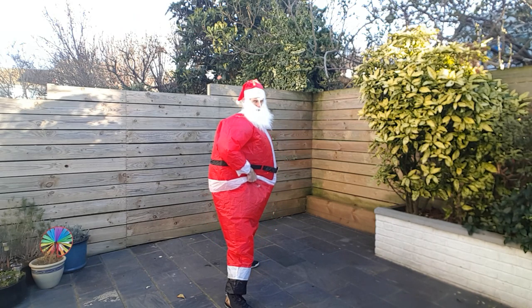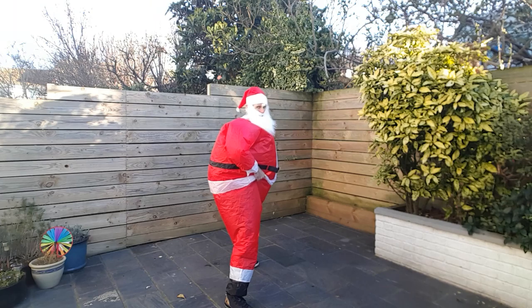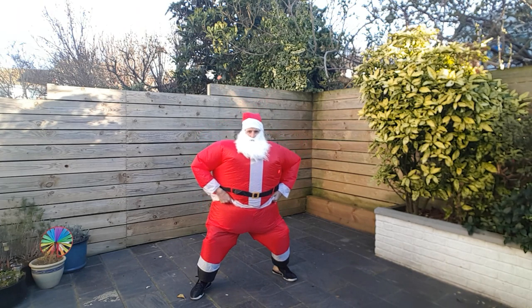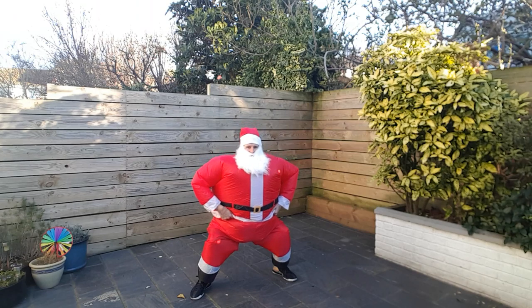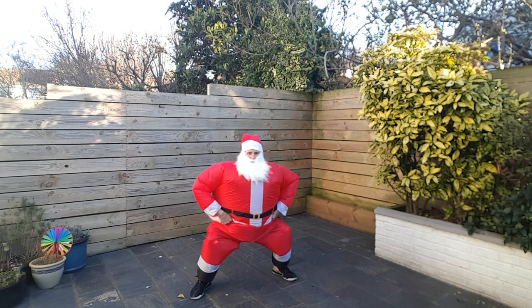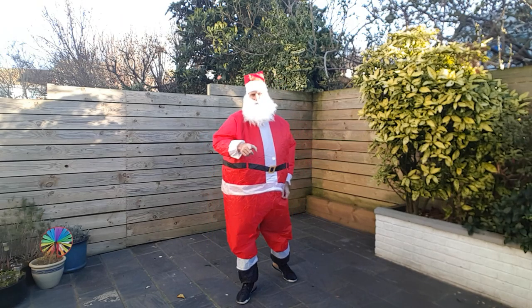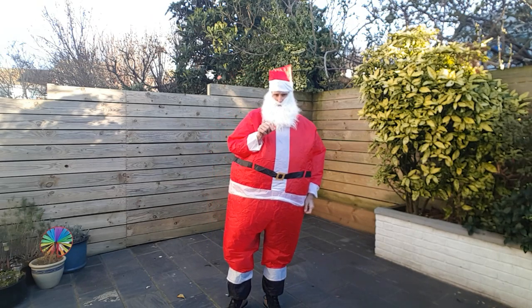All right, one more. Ready? Let's go. Come on. I'm going to face you for this one. Let's get down — squat, squat, squat. Push your bum back. And up we come. All right, so there are 10 squats. Not 50, just 10. That was much more suitable.